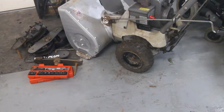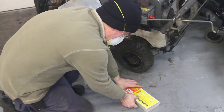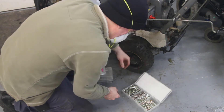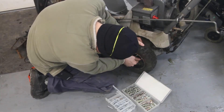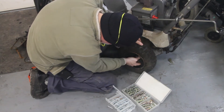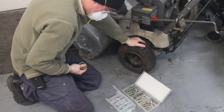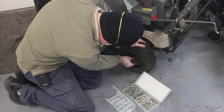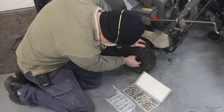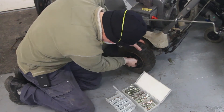Harbor Freight sells these linchpin packs. Okay, that doesn't quite want to fit. Let's try — yes, that's what it's going to be right there. It's going to be that pin.